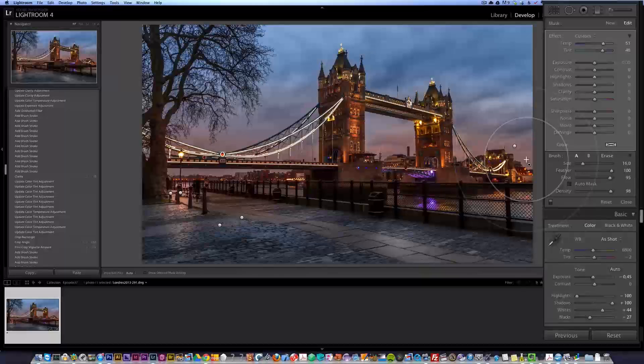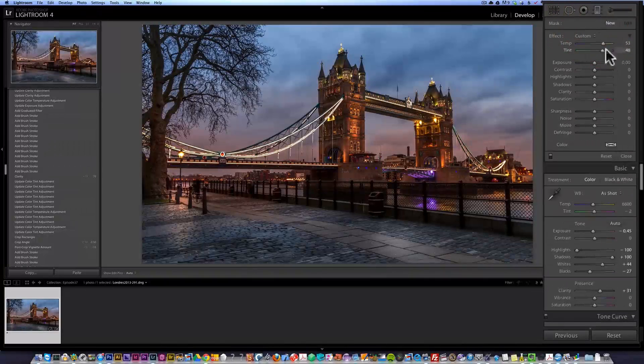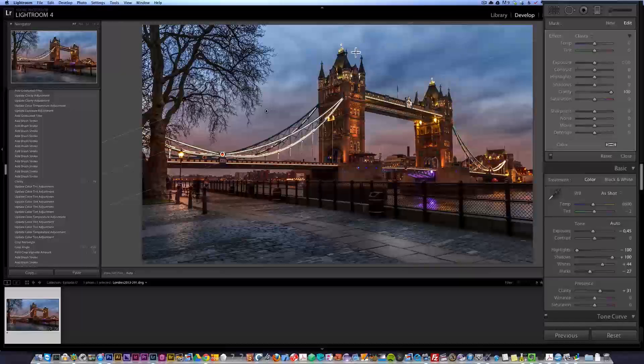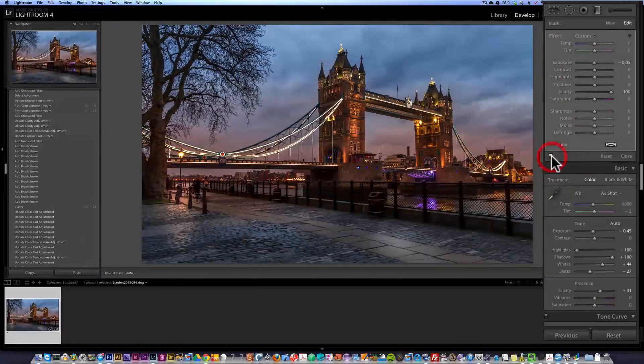Now I want to make the photo a bit more dramatic. I want the clouds to be more dramatic, so I'm going to create an ND filter — make sure everything is down to zero with the reset key — and boost the clarity just like this. I make one here, and another one, both boosting clarity and lowering exposure a bit. Check out before and after — see how the clouds are just a tiny bit more dramatic.